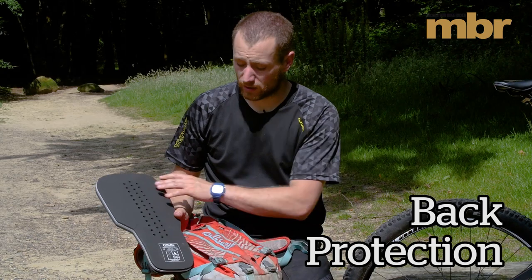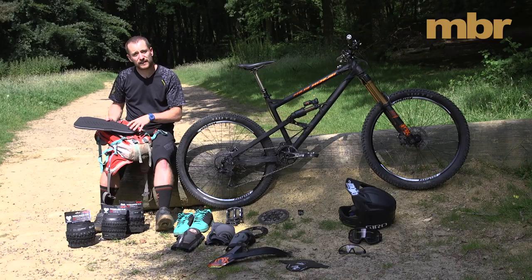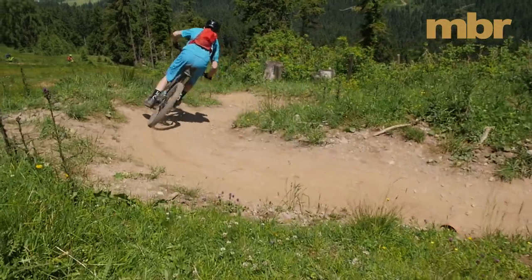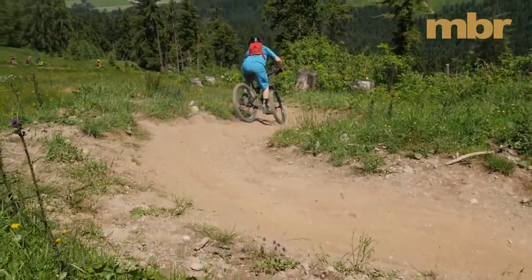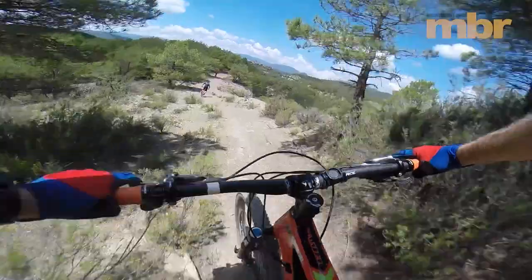You can get a lot of riding bags now with built-in back protection — really worth considering. They're a little bit warmer on your back, but if you do have a crash and you've got one on it will make a big difference, and also stop any of your tools or spares digging into your back.